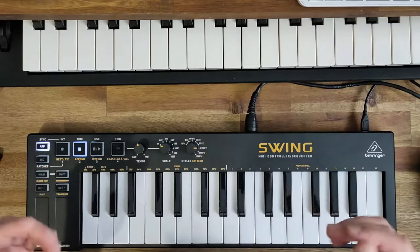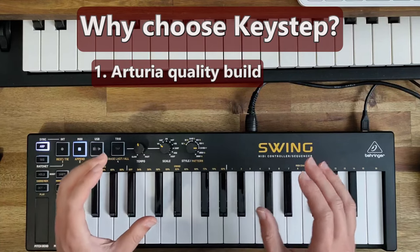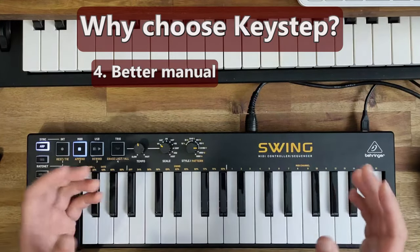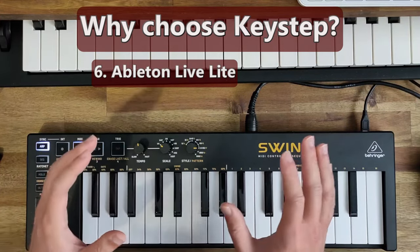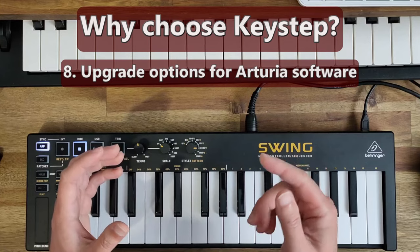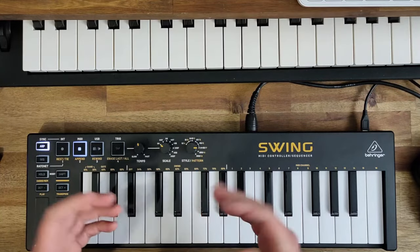In summary, should you buy the Behringer Swing or the Arturia KeyStep? My recommendation is go for the KeyStep if you can afford it. With the KeyStep you get: number one, Arturia quality build; number two, no USB connectivity issues in my experience; number three, better configuration software; number four, a better manual — 81 pages versus just a few; number five, Analog Lab Intro with 500 sounds; number six, Ableton Live Lite; number seven, a better website experience with great support; number eight, upgrade offers for the full Analog Lab or Arturia V Collection; and number nine, live recording — not just step sequencing.